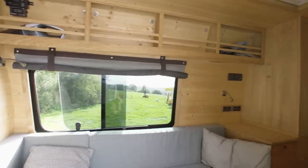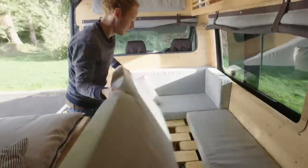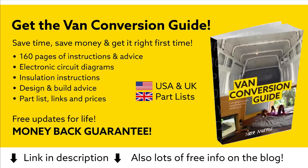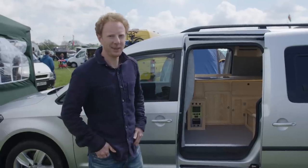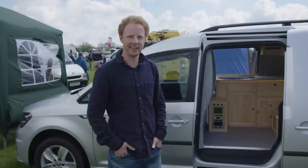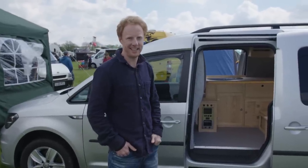Hi, I'm Joe. You may remember me from the Crafter van. This is my Caddy Maxi Mk2. I downsized from a Crafter because I needed something I'd be able to use as both a car and a van and a camper van, and also wanted something that was a bit more practical for day-to-day use.